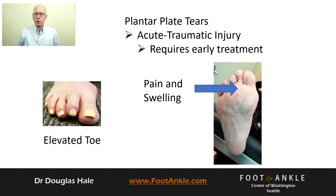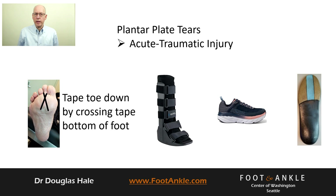Acute onset is usually associated with trauma. You'll notice pain and swelling, typically in the region of the second toe joint, which we call the second metatarsal joint, and elevation of your toe. For an acute tear, it is important to immediately start taping your toe down and offload your joint.